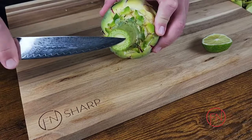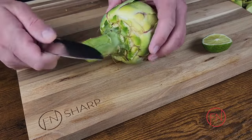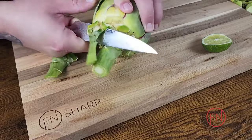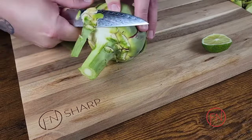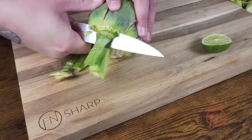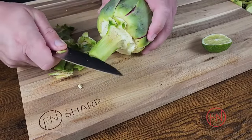Now we're gonna work with the stem itself. As you can see, I'm pointing out that the innermost area of the stem is much lighter in color. The outer side, which is much darker and green — perhaps even dark green — is going to be inedible as it's just more fibrous and chewy.